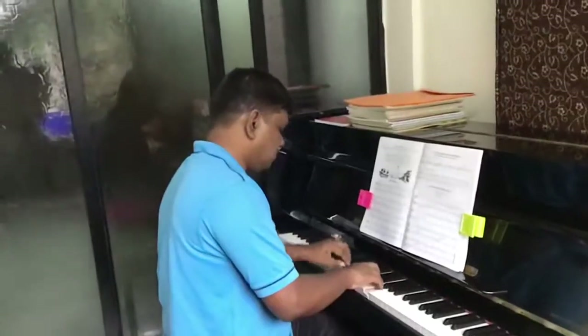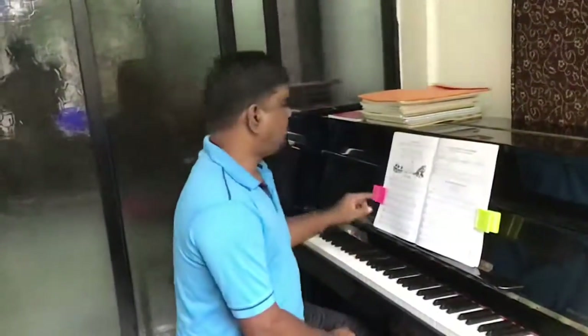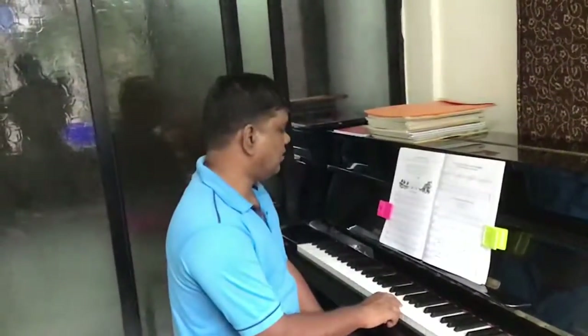We are going to learn how to play it. Some points to remember: we have to play the right hand very smooth and connected. Sometimes the left hand can assist us to play it smooth and connected. Let's look at this one.